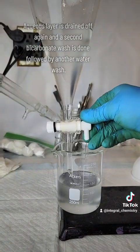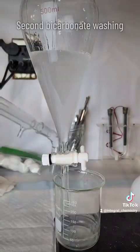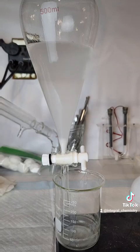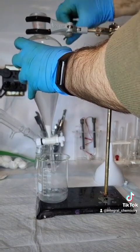DCM and chloroform are denser than water and will comprise the lower layer in a liquid-liquid extraction. With that one exception, I tend to prefer using ethyl acetate over DCM in any process where it's possible.